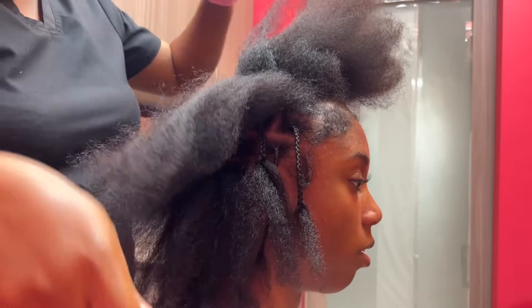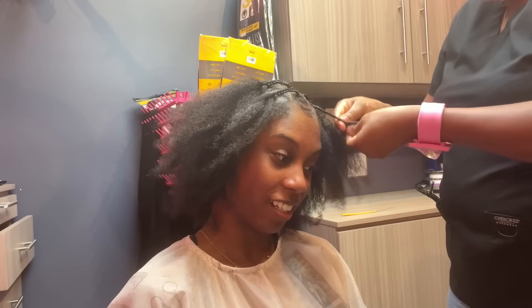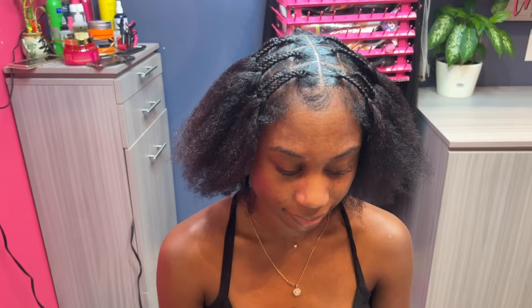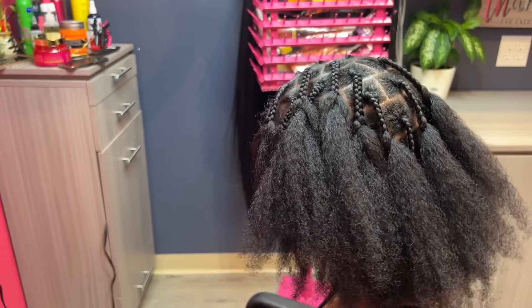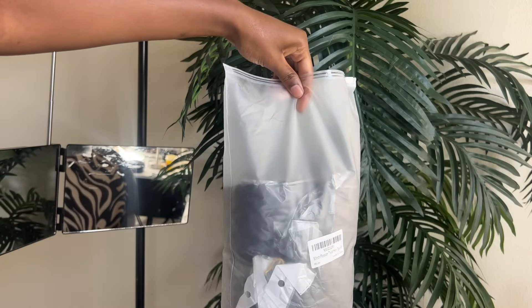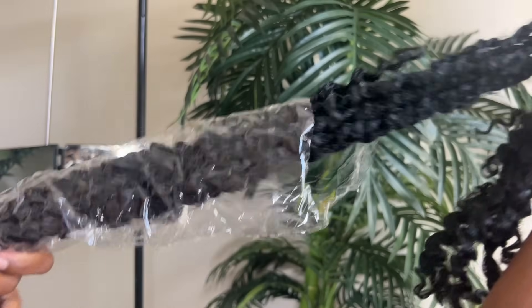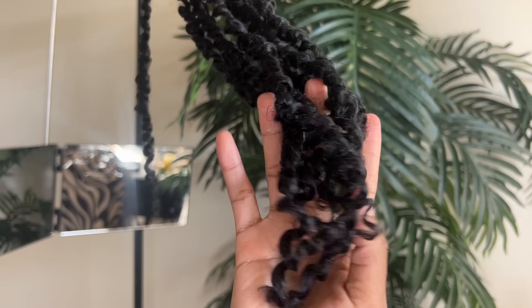It only took about an hour to do. If I had to part my own hair it would have taken me several hours — way more than one hour for sure. I got this hair from Amazon; it came with seven packs, there are 12 twists in each pack, it's 30 inches long, and I used about three to four packs.